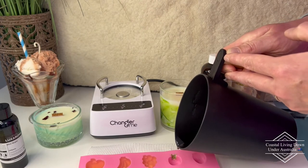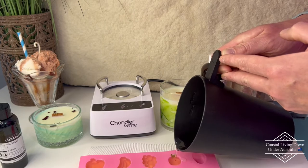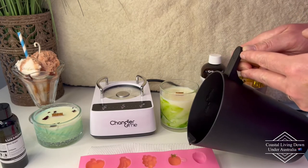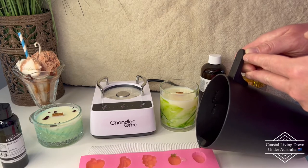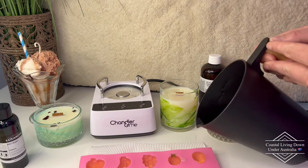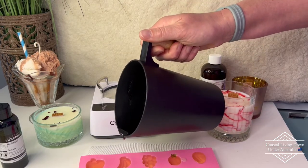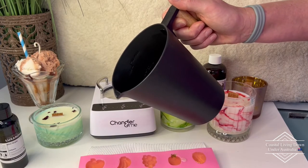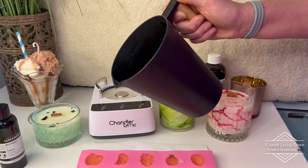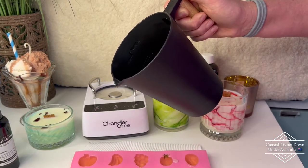Now we're doing the pineapple. I may have put a little bit too much in so always have some spares. I'm going to ask Olivia if she wouldn't mind grabbing the spares. I always try and fill these a little bit higher so they're not overflowing but almost overflowing. We just had a little bit of a spillage but that's okay.